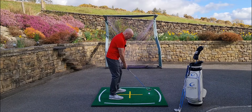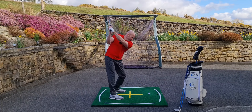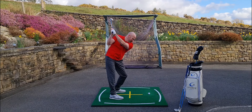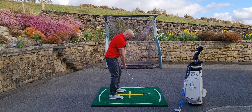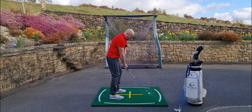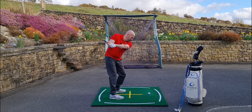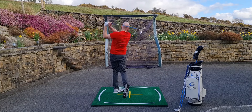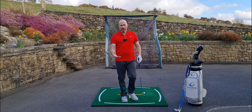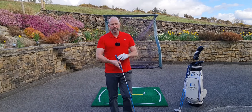I'm really going to exaggerate it: going to the top feeling like I'm leaning into the target, my left shoulder really going down and pointing down towards the ball, and then just give it a rip from there. Solid.